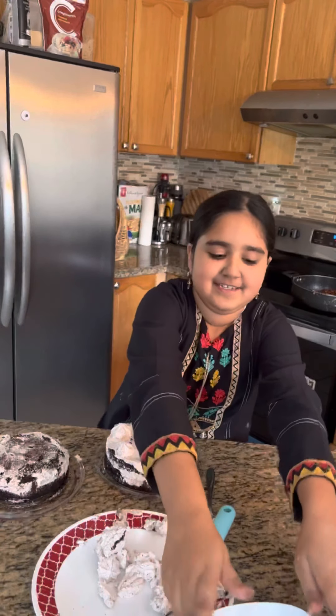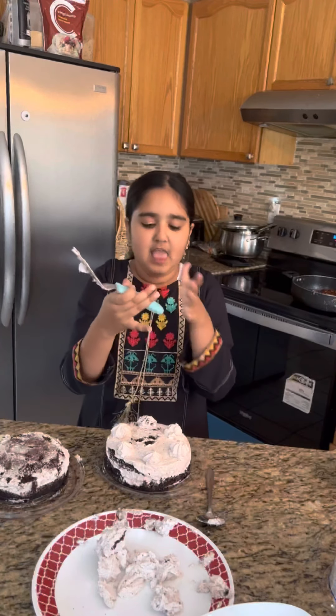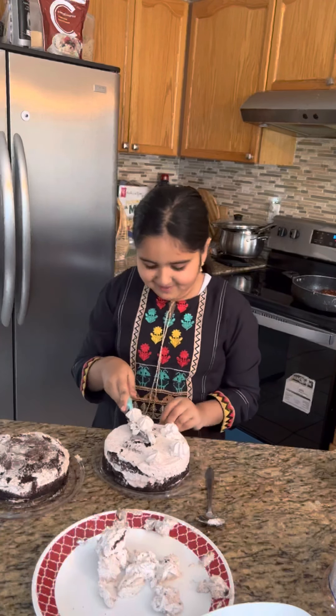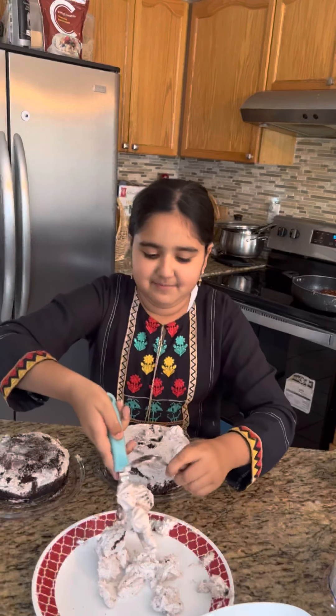You guys can watch me do this. So my mom will fast forward it. I'm taste testing it. It tastes good! So once I had something very good — actually I had a wonderful thing. It was before.